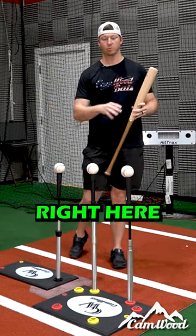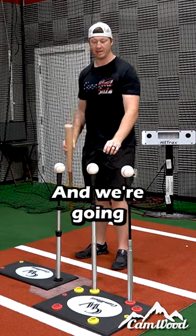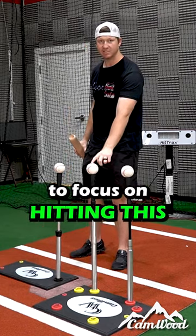This setup we have right here, we're mimicking a fastball coming into the zone. And we're going to focus on hitting this middle pitch.